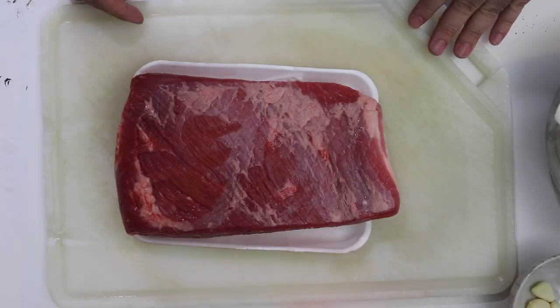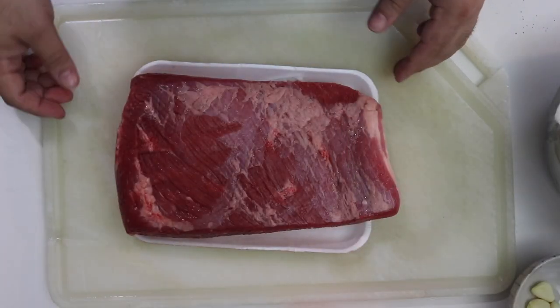I'm going to sort of halve this recipe. Typically I make more — it calls for a six-pound brisket — but this is just a three-pound brisket flat, not a point. So I'll use roughly half the ingredients, except for the garlic because I always double the garlic. Here we go. So here's a three-pound brisket flat.